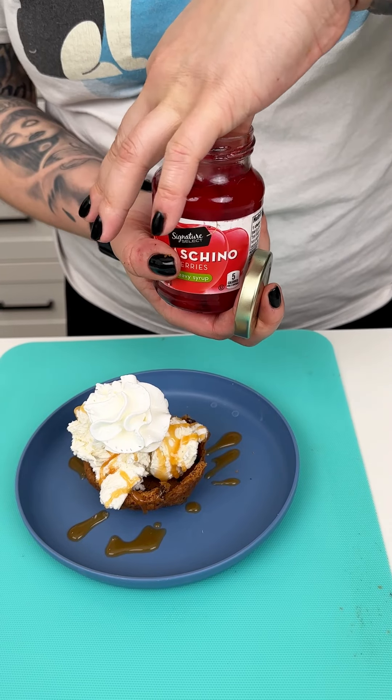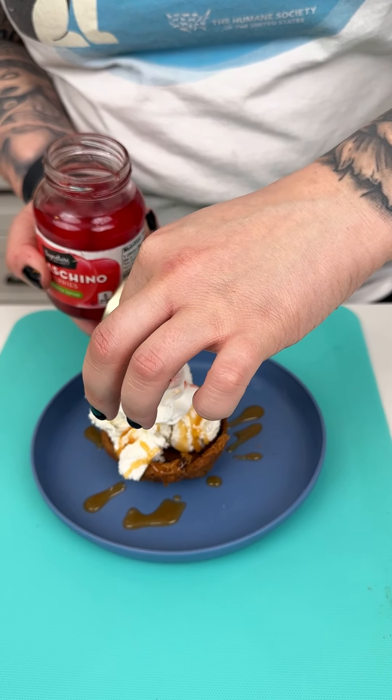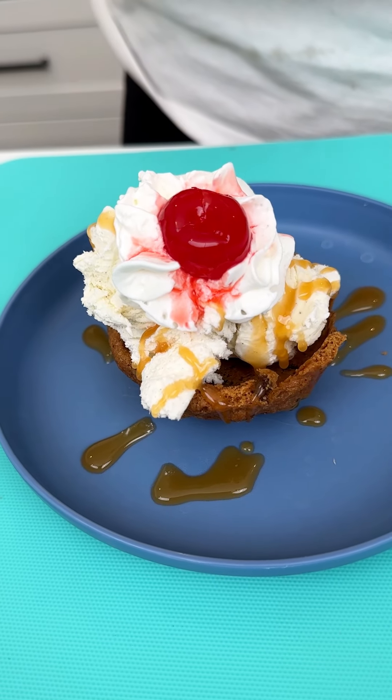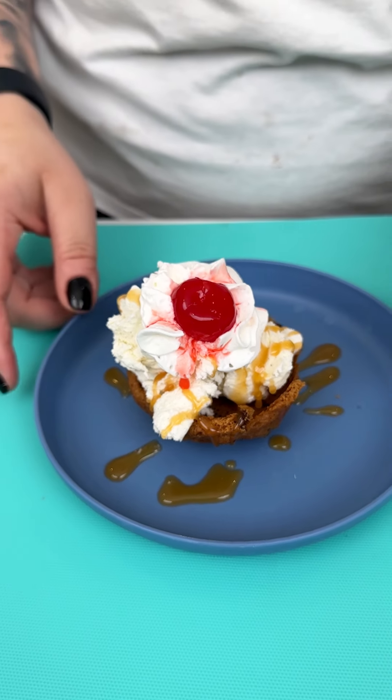I cannot have any ice cream without a maraschino cherry, so I'm going to go in and grab one of our cherries — boop, perfect! Look at how amazing that turned out. Our cookie is nice and crisp. I'm going to go right on in and eat it just like a cookie.